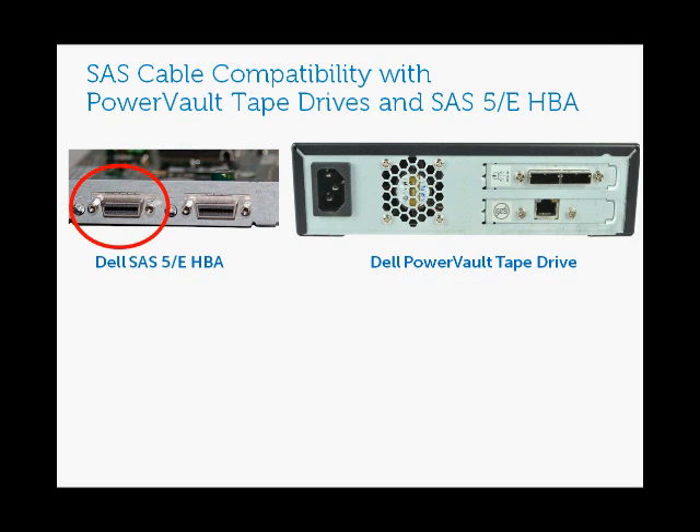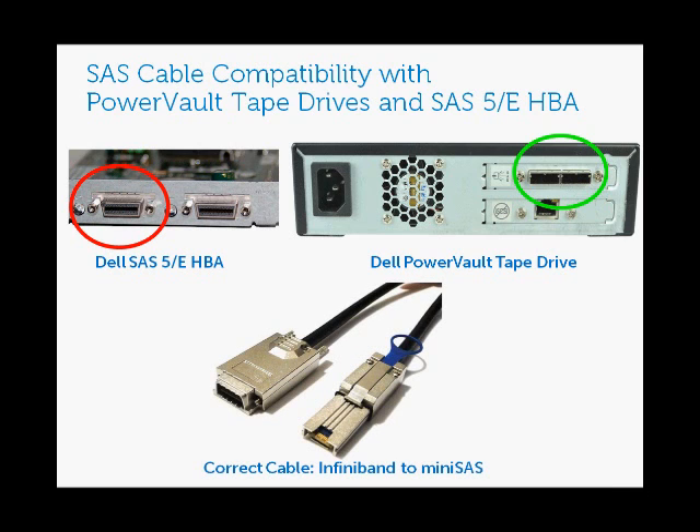The Dell SAS 5E HBA has an InfiniBand connector circled in red. However, the Dell PowerVault tape drive has a different type of connector — it's a little bit skinnier and not protruding as much as the SAS 5E InfiniBand connector. On the back of your PowerVault tape drive you'll see either one or two of these mini SAS connectors, depending on the hardware revision. The cable you'll want to purchase is an InfiniBand to mini SAS cable. On the left of the cable the connection is an InfiniBand connector, which connects to your Dell SAS 5E, and on the right side is a mini SAS connector that goes into the Dell PowerVault external tape drive.